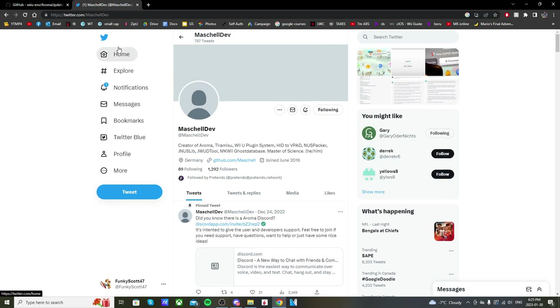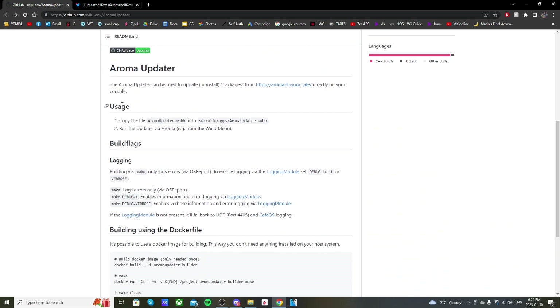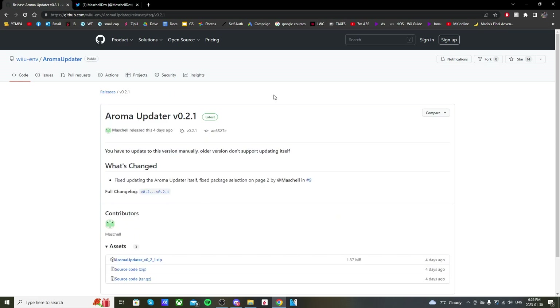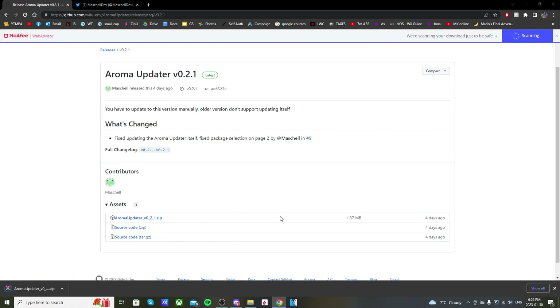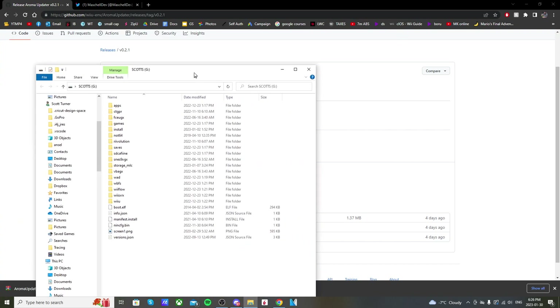Go to the link in the description that says Aroma Updater — it'll take you to this GitHub page where you can read about it and see how to set it up. I'm going to walk you through it right here. Scroll up to the top of the screen and on the right side you'll see Releases. Click on Aroma Updater and the latest version should appear. Scroll down and click on the Aroma Updater download — right now it's version 0.2.1. This is a zip file, so you'll need something to extract it. I use WinRAR, which is free.